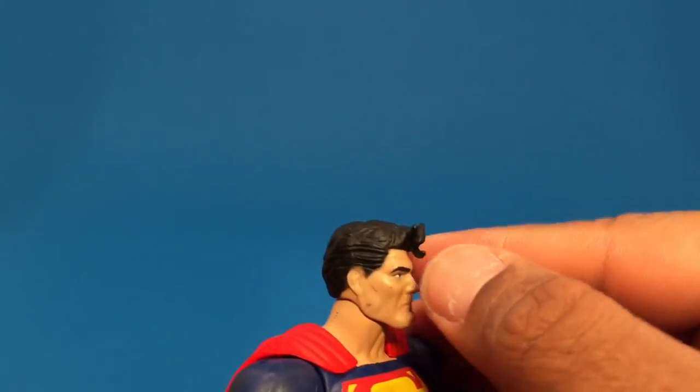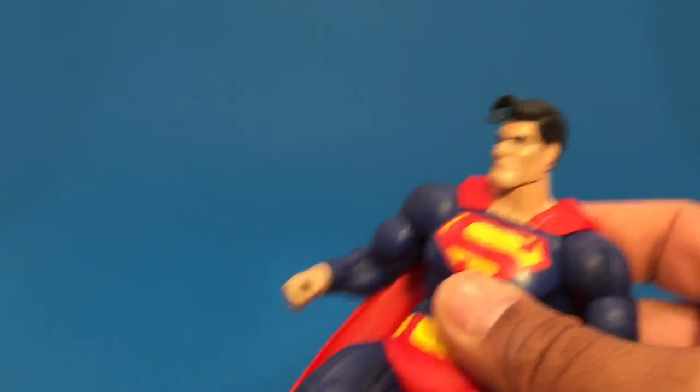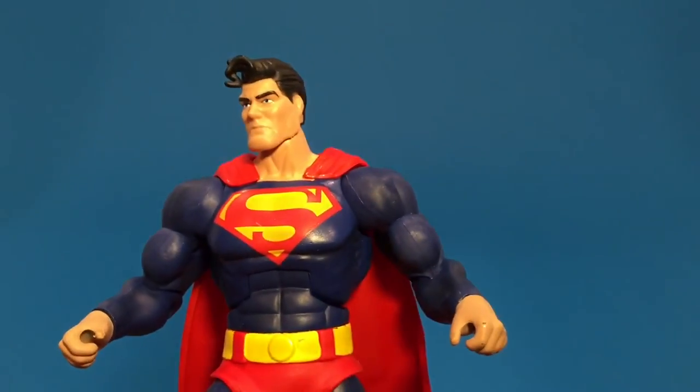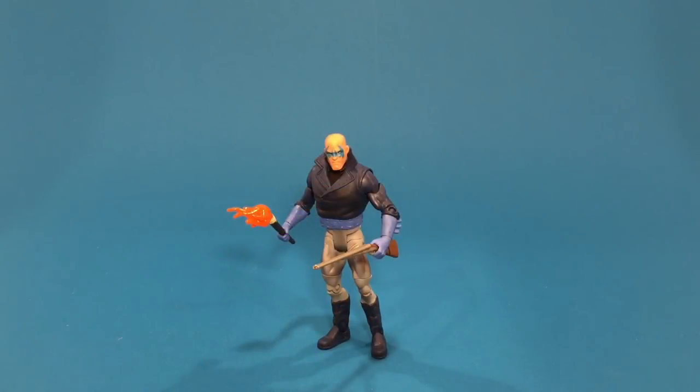That hair is definitely getting to me right up in here. So let's take a look at our final figure — the Son of Batman. Here we have our Son of Batman.